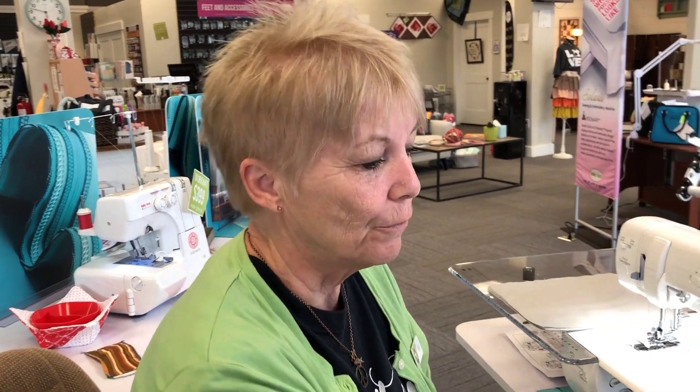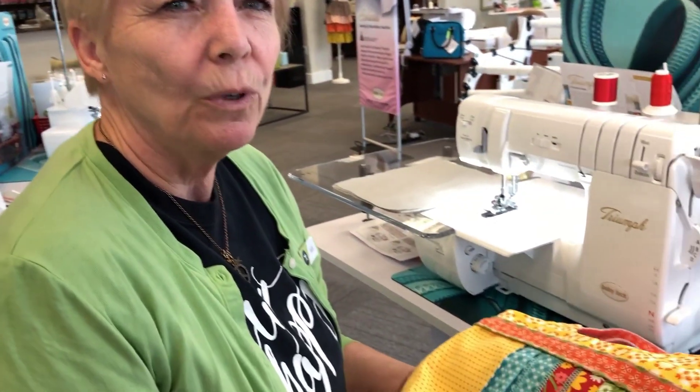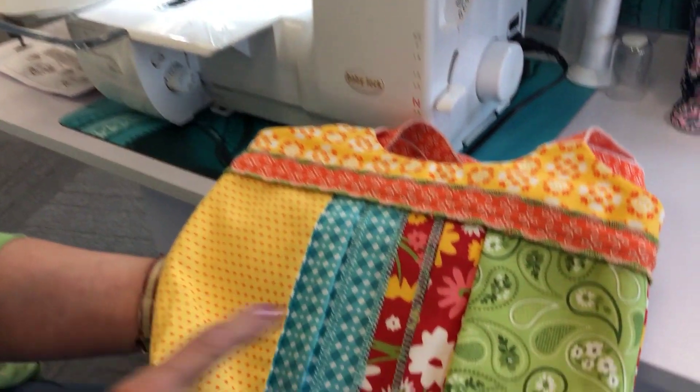Hi, this is Barb from My Girlfriend's Quilt Shop. I want to show you a really fun thing you can do with your eight thread serger right here.